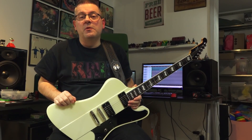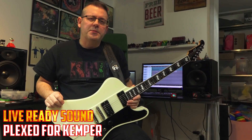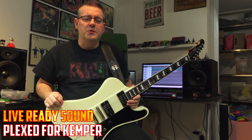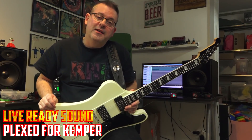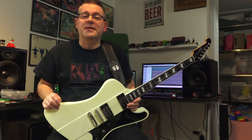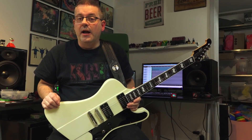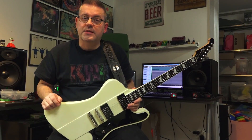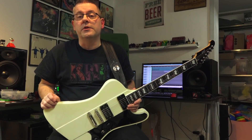In second place you'll find the Plexed for Kemper by Live Ready Sound. This was a pack that really took me — with joy, I should say. Just a really nice recreation of a Marshall Plexi, one of the best that I have tried, one of my favorites. The tweaking, the sound, the tones — all good according to me.